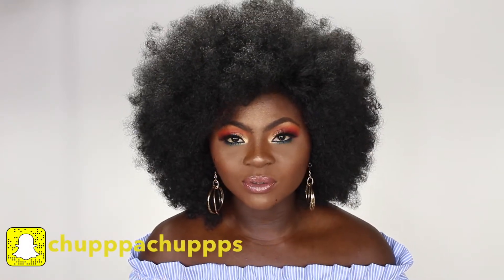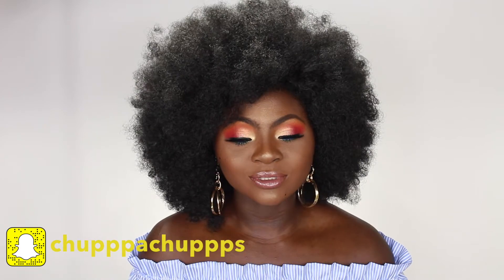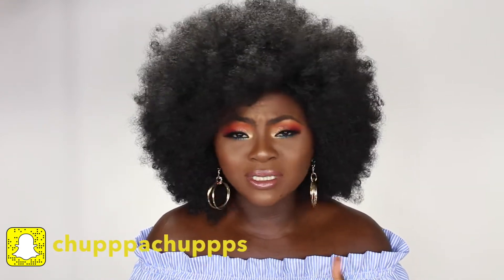Hey guys, welcome back to my channel, and if you're new, welcome to my channel! Today I have this little bit colorful look — I wanted to tap into fall and put a little bit of colors at the same time. I'm feeling this color, it's giving me a little bit of fall vibes, even though it could pass for summer or winter. Just play with colors throughout the whole year!